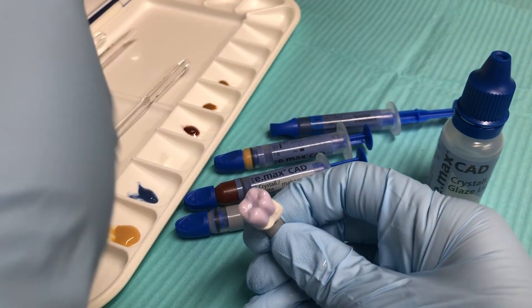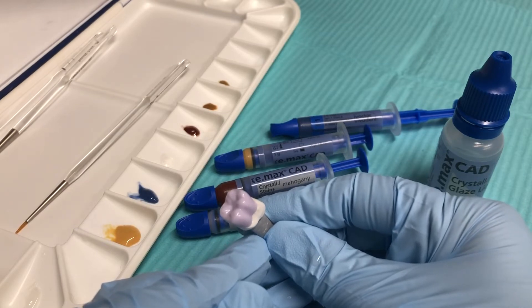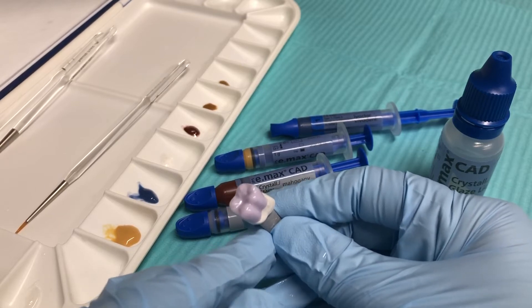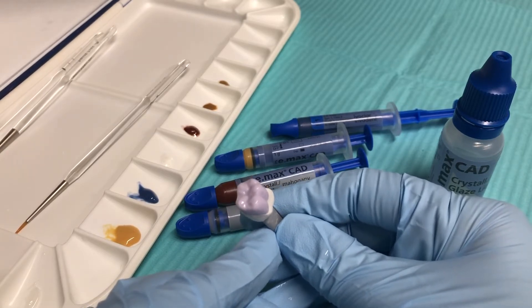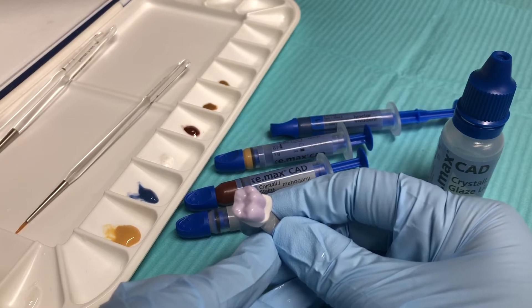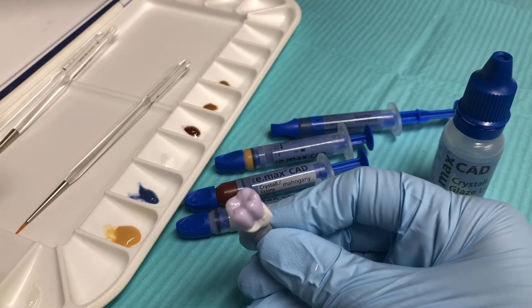This recipe that I use for staining I use on pretty much all my posterior restorations. It gives a polychromatic look and makes the crowns look a lot more lifelike than just plain clear. I can use it on all of my A shades, B shades, and D shades. The only time I might use other stains on posteriors is if there are white spot characterizations, fluorosis, or if I'm matching tetracycline staining — but for the majority of cases this recipe works very well.